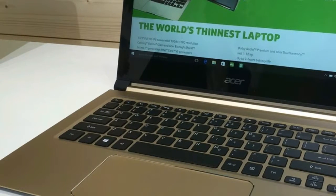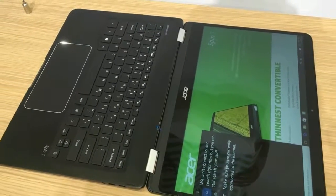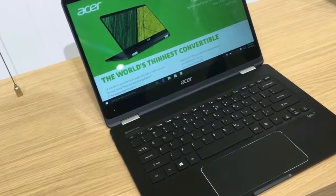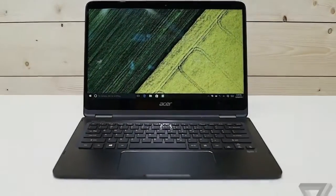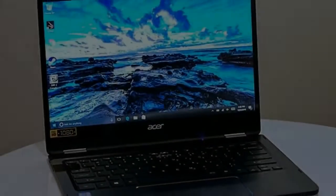Who says a shallow keyboard can't be comfortable? The Spin 7 offers only 1.2mm of travel and requires 51 grams of force to press, but the keys were responsive and I never bottomed out. I blazed along at 118 words per minute on the 10fastfingers.com typing test, surpassing my 107 WPM average while maintaining my usual 2% error rate.